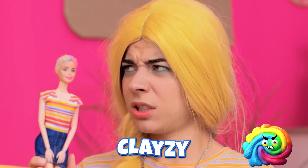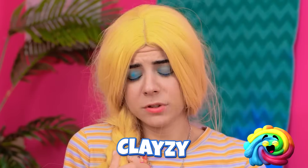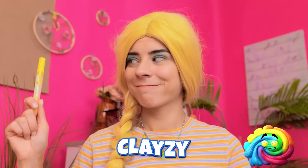Mm-hmm. Aw, man. It'll be okay. I'll think of something. In fact, I have that something! You like glitter, right? I thought you would. Very nice. Now comes the hard part.